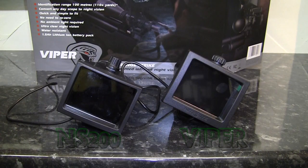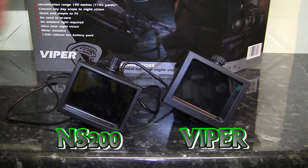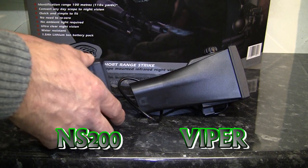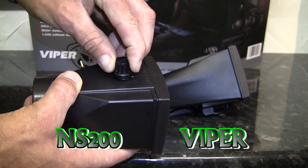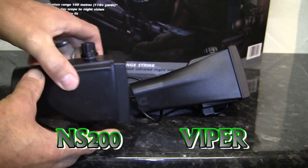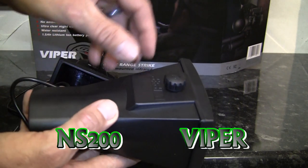Let's take a minute and compare the older NS200 against the new Viper unit. From the front there isn't a great deal of difference between the two LCD screens. But if you turn the two units to the side, you can see that the new Viper unit is much longer, tapering down into a much narrower end where the IR illuminator is built in. Another difference between the two units is the IR adjuster knobs — the older NS200 had a rather noisy five-click stop adjustment from off all the way to maximum, while the newer Viper unit has a seamless and totally silent knob.